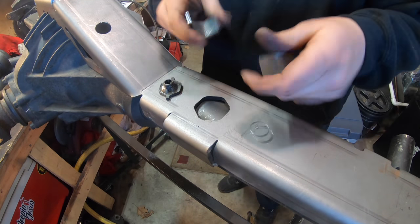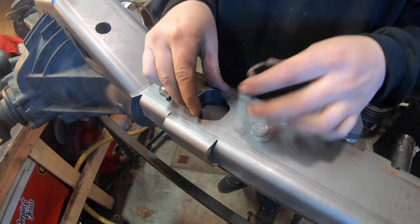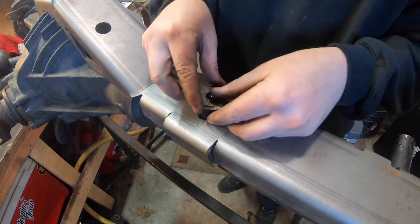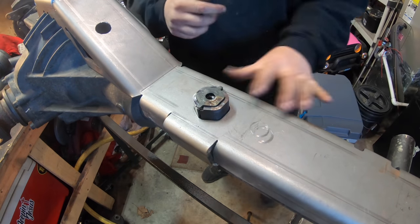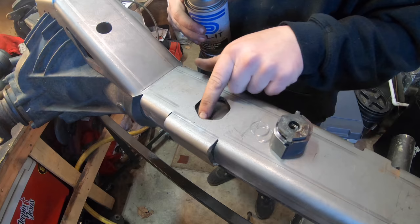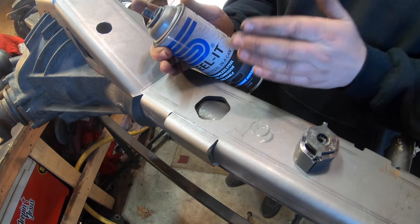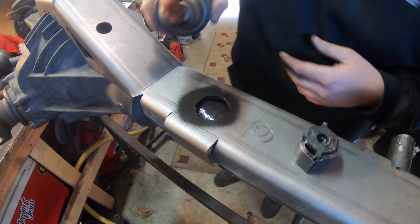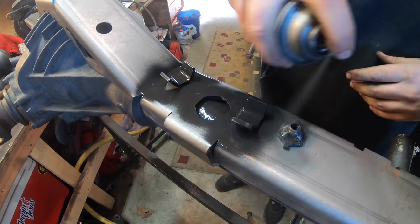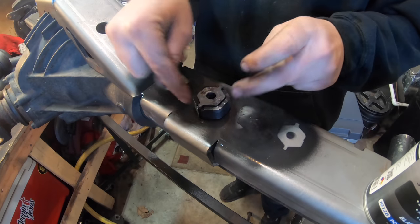Now that we have our nut welded on, it's time to assemble these two pieces. They have little cutouts right in the top — we want those to go up. Simply slide that in there. We're going to put the nut down and all of this right here is going to get welded together. Before we do that, we're going to hit it with Steel-It. All this in here is unpainted metal, so I want to go ahead and hit it with Steel-It. I'm also going to paint the inside where these go in just so it's not bare metal.